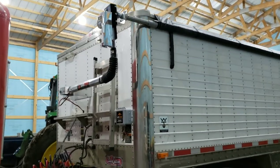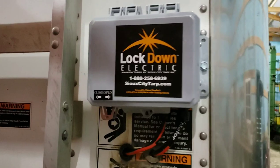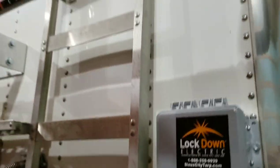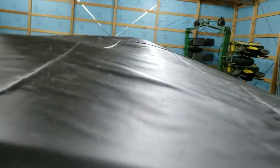Nice and shiny. Sioux City Tarp. I believe they make all their own tarps and everything out there. So hopefully this one lasts.